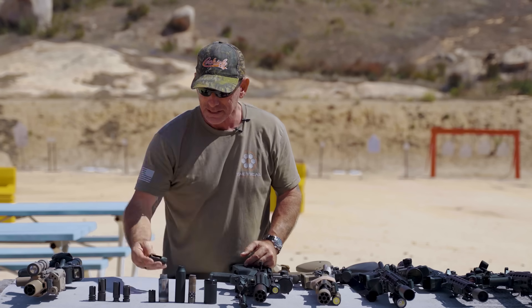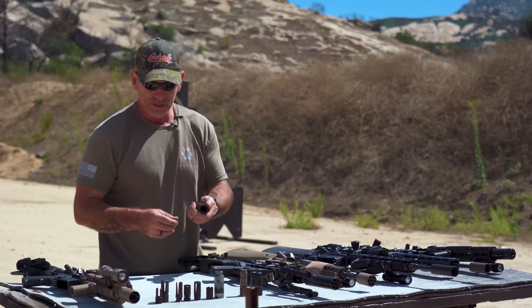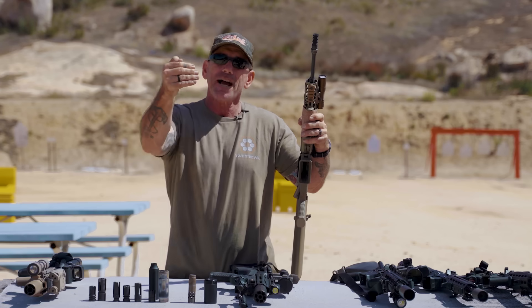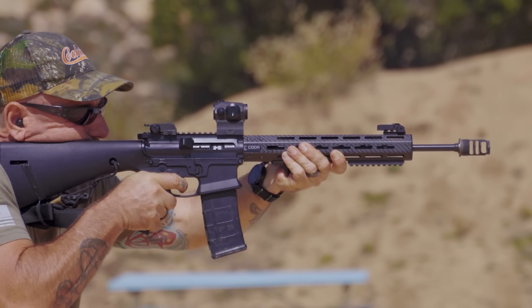A muzzle brake has these horizontal surfaces. There are some really obnoxious ones on the market now. The more of these surfaces you have, the more gas it catches. You just had a controlled explosion going on and that gas is coming out — when it hits these surfaces it presses against them, so you've got force coming back, and those gases hitting those horizontal surfaces actually brakes it, keeping the gun from recoiling as harshly back at you.